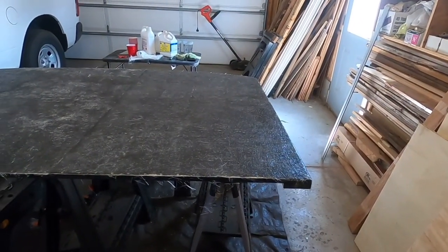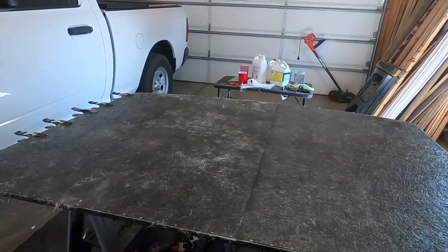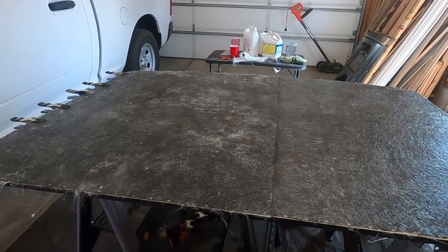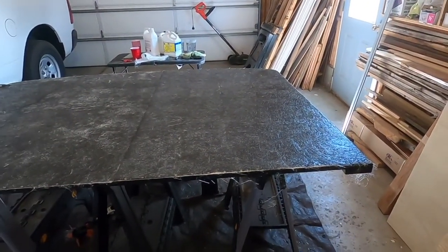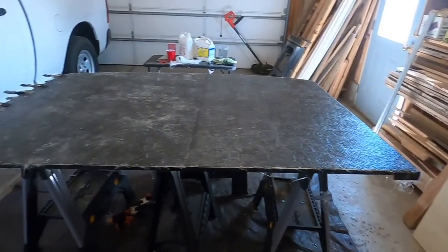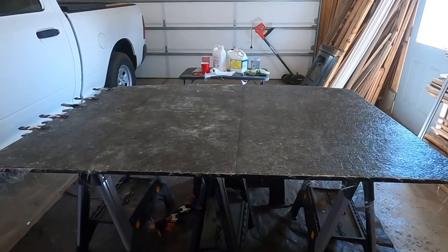So now I just have to wait for it to cure and set up. Judging by these ones that I've already finished, it takes about 24 hours. And I'll be able to sand everything down and apply some paint. So there we go, that's where we're at right now.